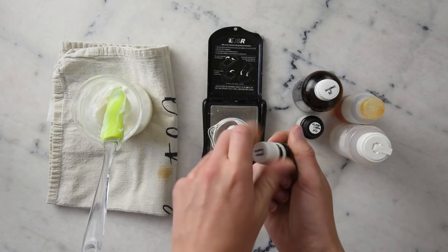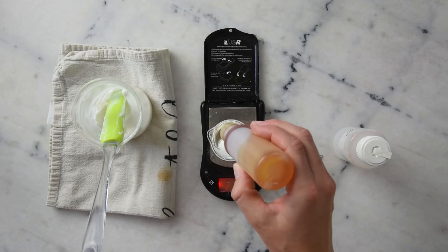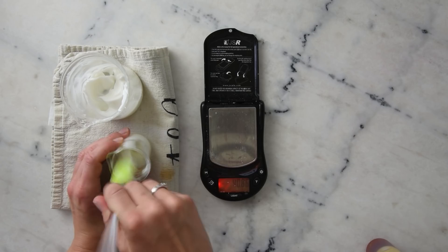We're going to start with 0.25 grams of frankincense essential oil, 0.1 grams of bergapten-free bergamot, 0.1 grams of mandarin, 0.03 grams of vitamin E, and 0.25 grams of liquid Germall Plus.